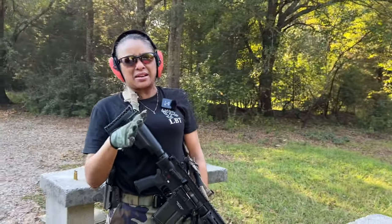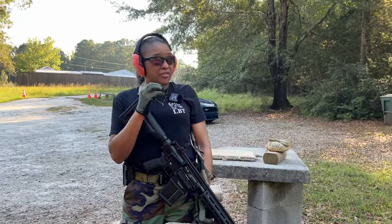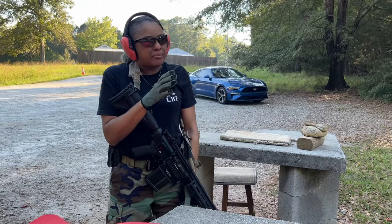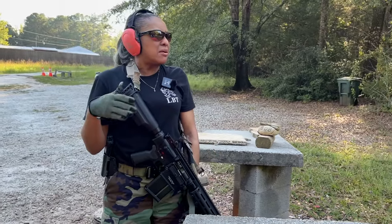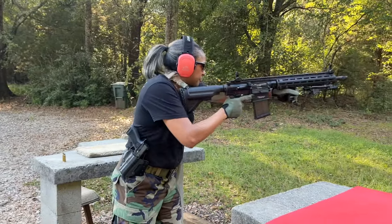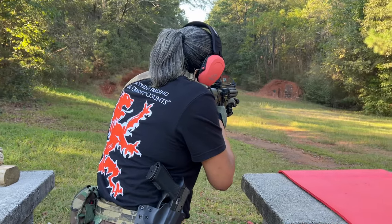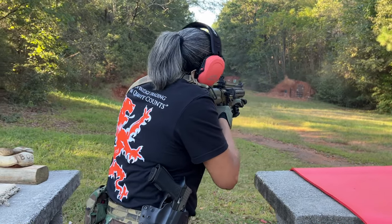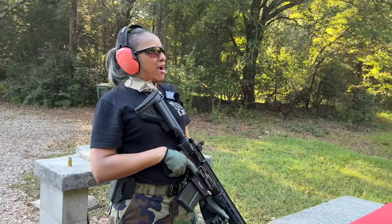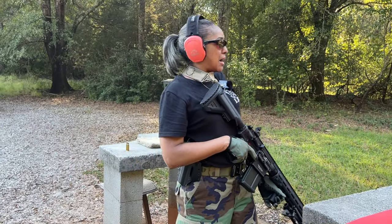Now I will tell y'all, I feel like my sights are on. I think I'm pretty good with that, at least right here at the 75 yards. But I'll be honest with you, I feel it a little bit, but it's nothing that I can't handle. So let's try it again. Ooh. It's gonna take a little bit of practice, but I'm not a quitter.